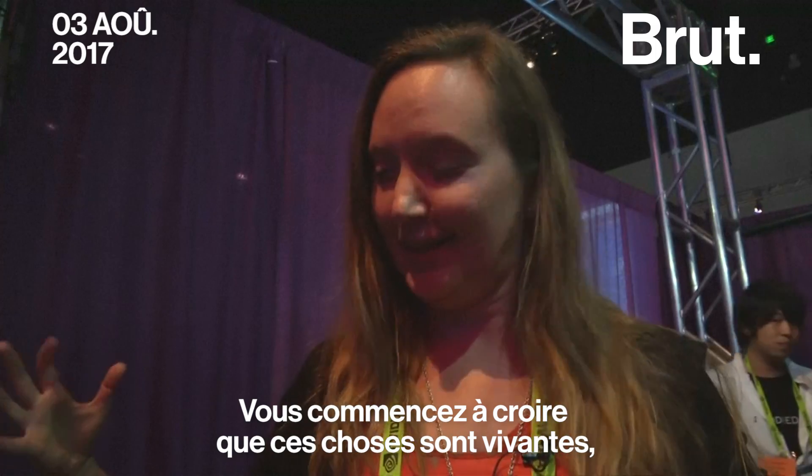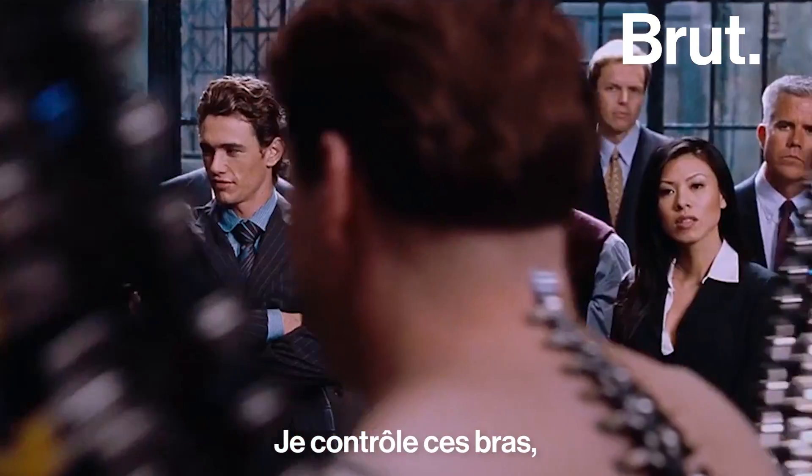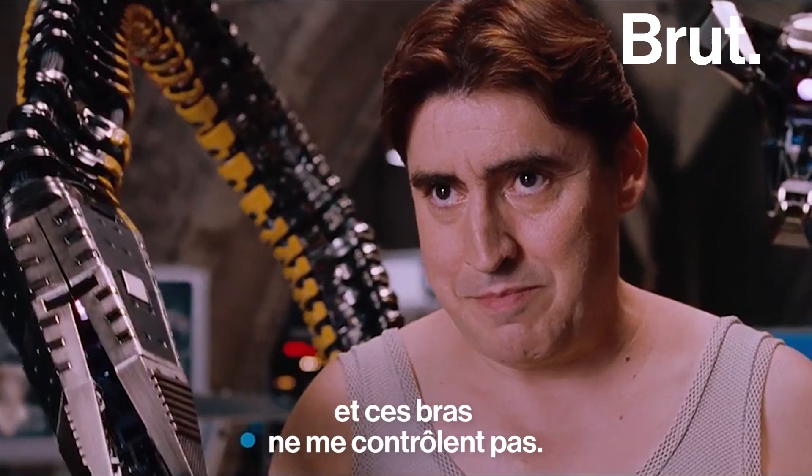You start to feel like these things are alive next to you, but you can control them. I maintain control of these arms instead of them controlling me.